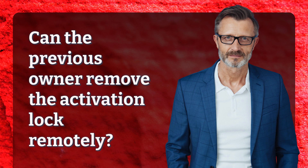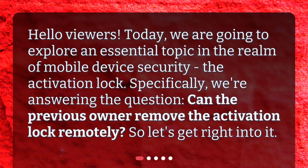Can the previous owner remove the activation lock remotely? Today, we are going to explore an essential topic in the realm of mobile device security — the activation lock. Specifically, we're answering the question: can the previous owner remove the activation lock remotely? Let's get right into it.